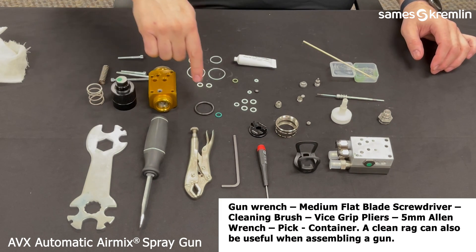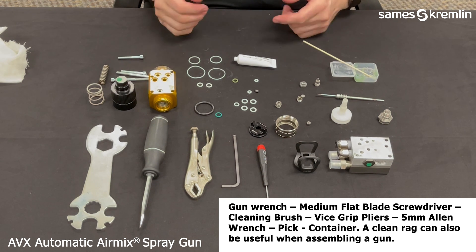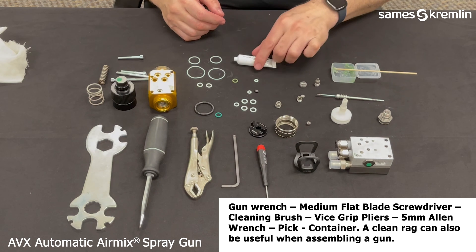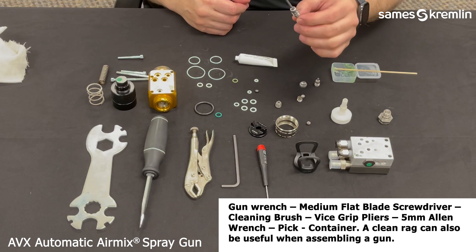To begin, it is best to lay out and organize all the parts and tools needed to rebuild the AVX. You will need a gun wrench, medium blade screwdriver, vise grip, 5mm Allen wrench, and some sort of pick to assist in the assembly, along with the green and Teflon grease using a cotton swab.